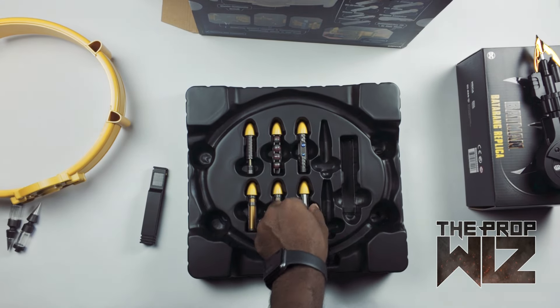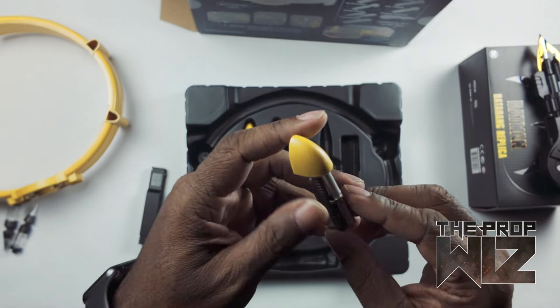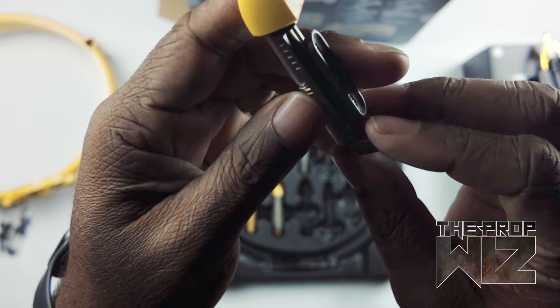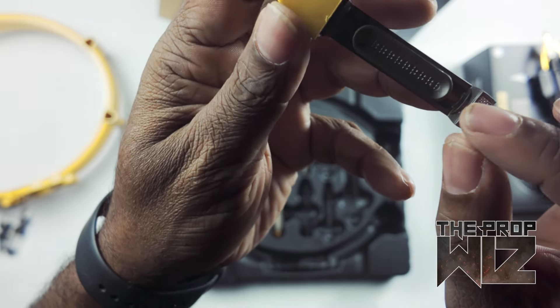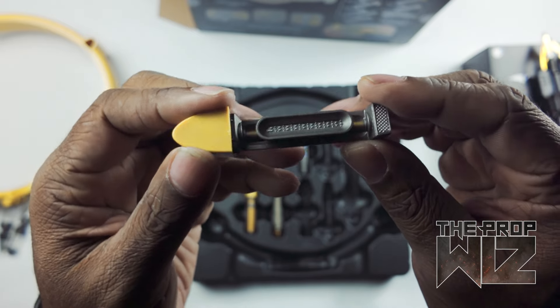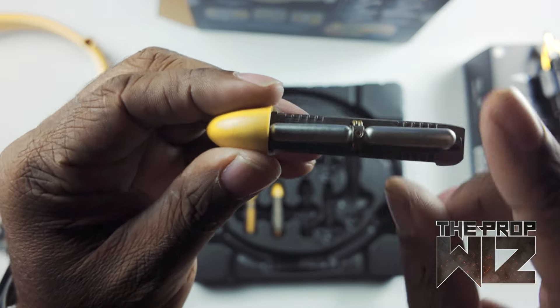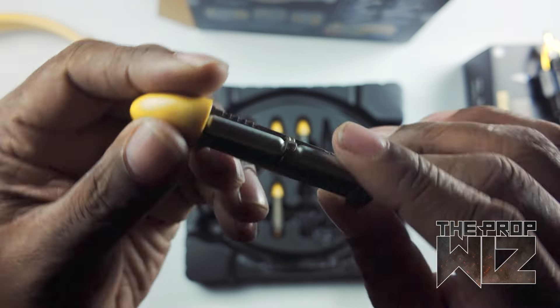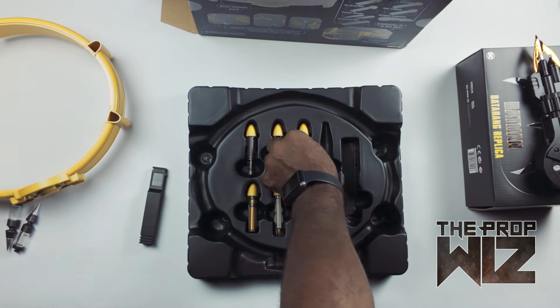This is called the rebreather — probably yeah, look at that, that's where you put your mouth if he's underwater. Pop this on his mouth and he can breathe. It even has little miniature air tanks on there. Awesome, awesome.